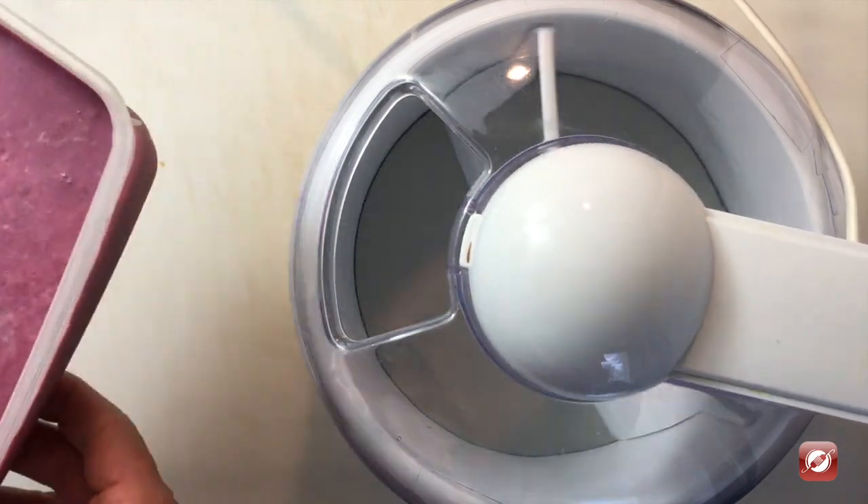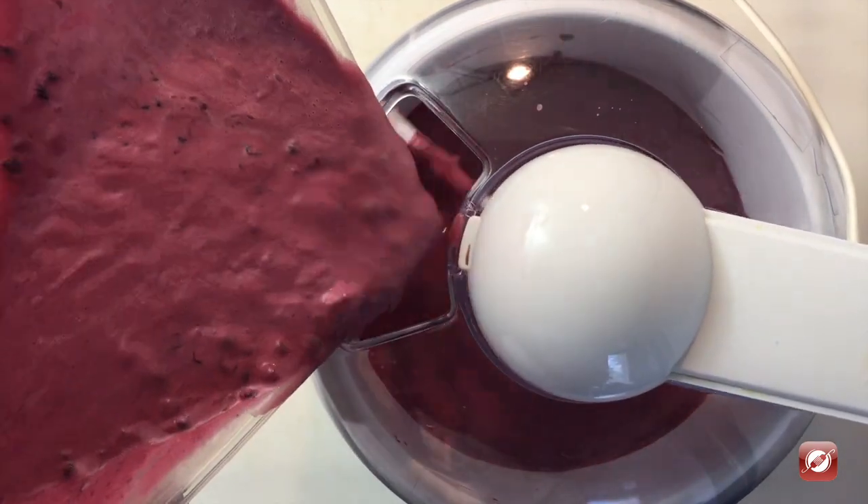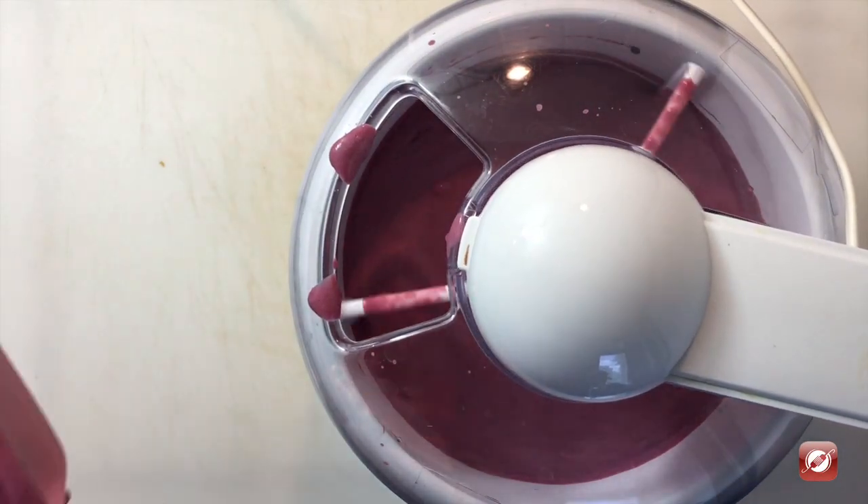I've set up my ice cream churn and my ice cream base has been chilling in the refrigerator — it's fully chilled. Now I'm going to churn it.